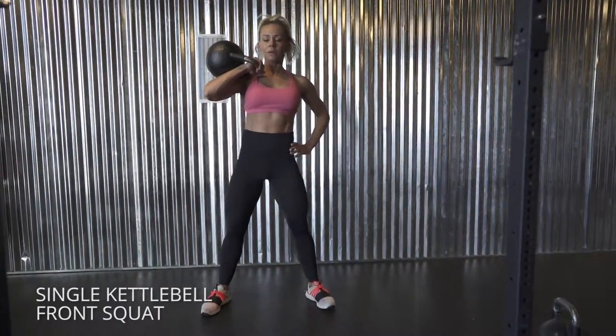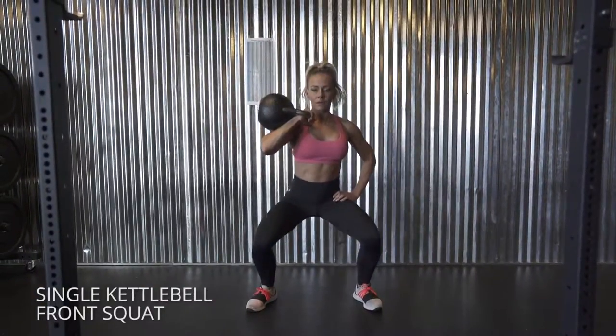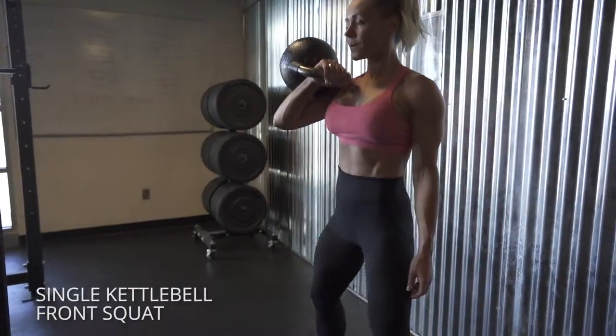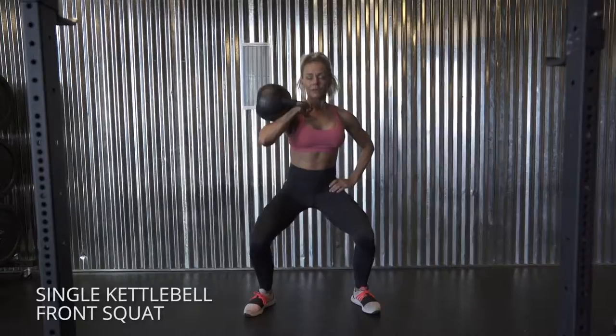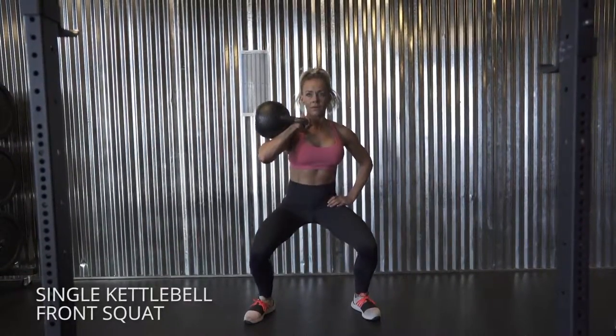Single kettlebell front squats — get into that rack position on just one side, which is going to bring your core into work a little bit more. Sink down into the squat just like you normally would. Torque your feet out against the floor, sink down into the weight of your heels, and keep your lower abs in to maintain a nice neutral spine.